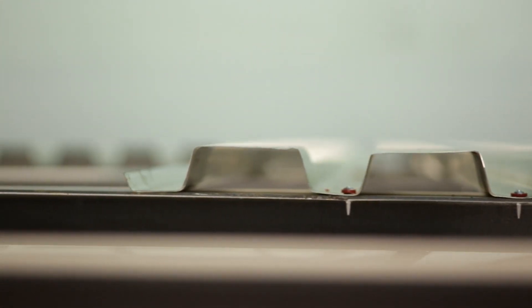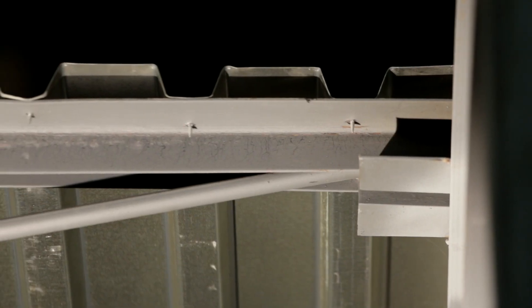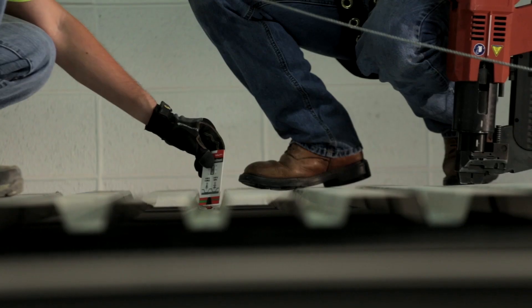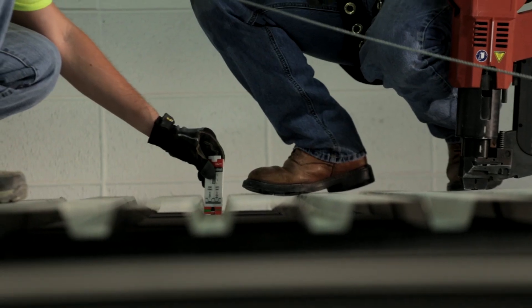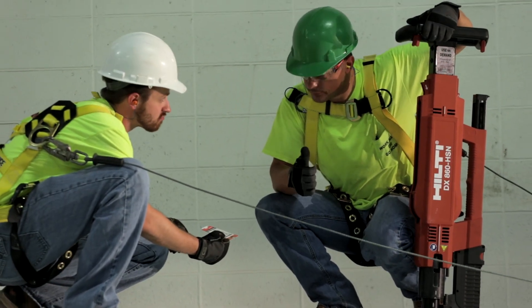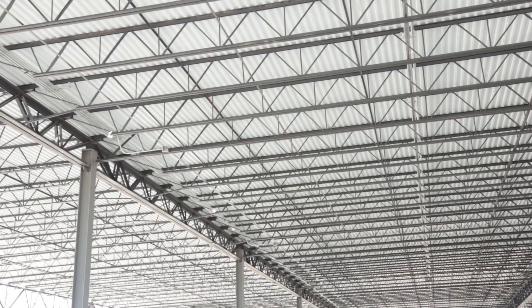By investing this time upfront and properly correlating the fastening system to actual site materials, most fastening issues can be avoided. During installation, it is also advisable to check the work periodically to spot deficiencies before large portions of the deck might be fastened incorrectly, especially if there is variability in base material strength.